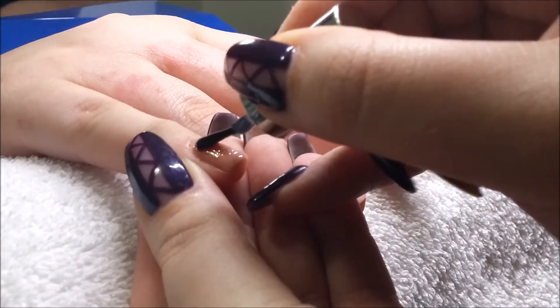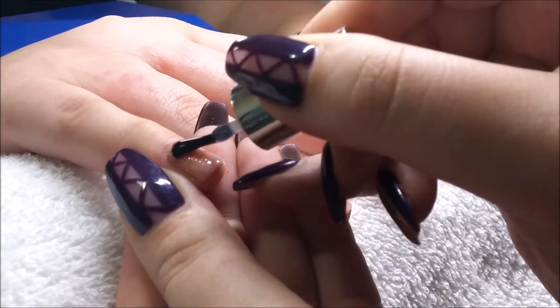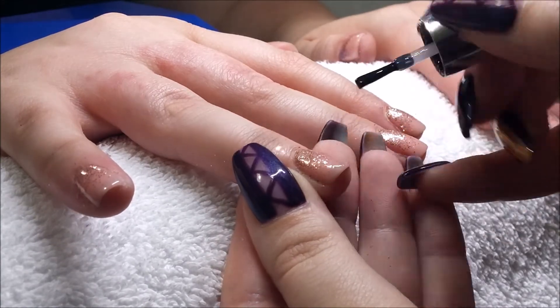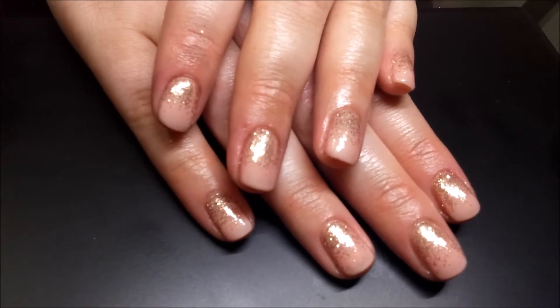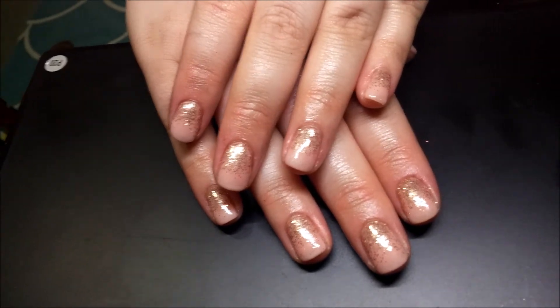And that is basically the finished design. Like I said, super simple, super easy, so many different applications for this technique. You know, you could do it on a coloured nail. I think in my next nail video I also did a similar effect going the opposite way. But anyway, I hope you enjoyed this video and I will see you in the next one.